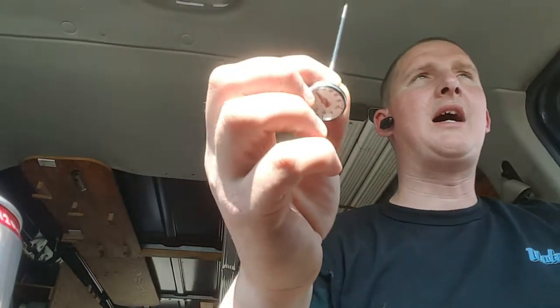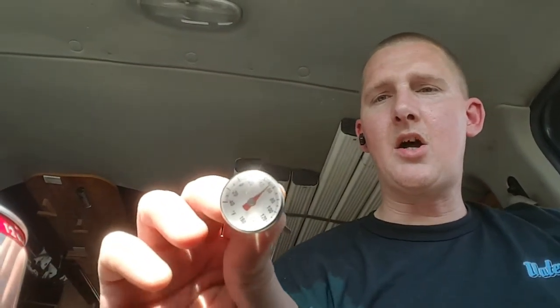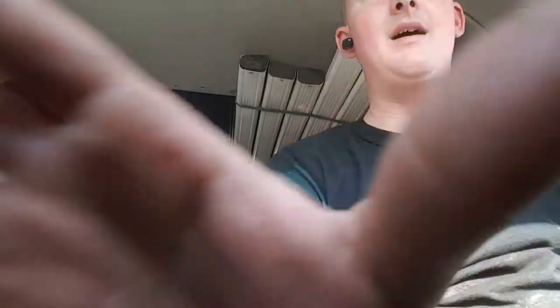Sorry guys, it's brutal — almost 80 degrees in my town in New Jersey. My truck said 120 degrees. Anyway, juice review time.